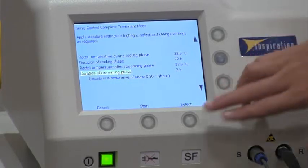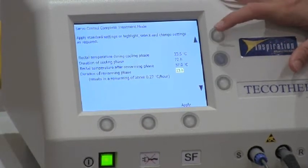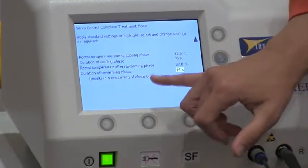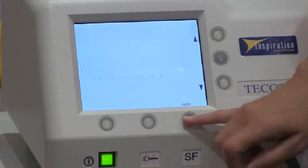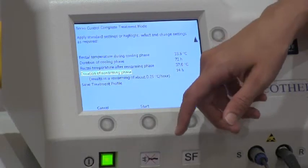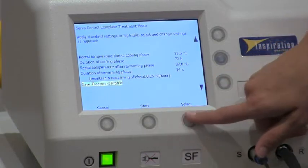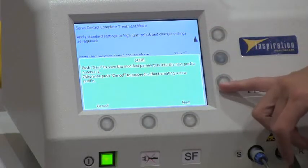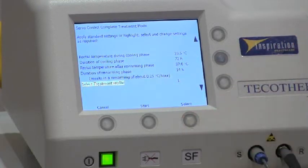You can change any of the parameters by selecting them. The typical one that is changed is the re-warming phase. You can increase or decrease this using the scroll keys — I've now changed it to 1.25 degrees per hour. Once you're happy with your settings, press Apply. You also have the option to save that treatment profile, so your settings will be defaulted every time you turn the system on. Just scroll down and save the treatment profile, confirm with Yes, and your profile is now stored.